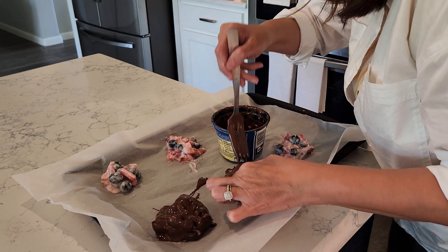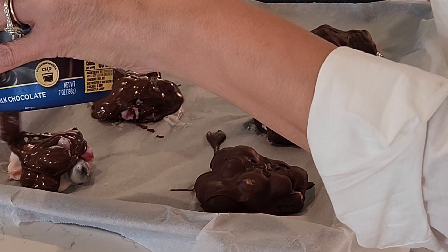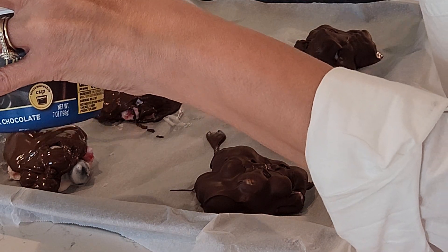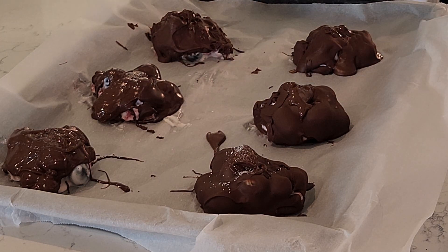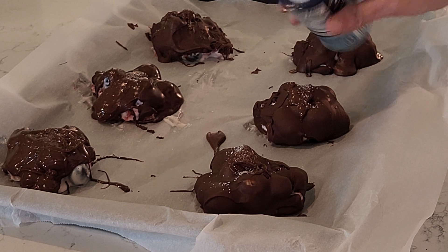That was a little trickier than I thought. I know what I did wrong — I typically make the clusters smaller, but I got carried away and made bigger ones so they didn't fit in the little chocolate container. Note to self: make sure the clusters are small enough to fit and dip easily. But they're in the freezer. I cannot wait to try them — there is no better combo than chocolate and berries.